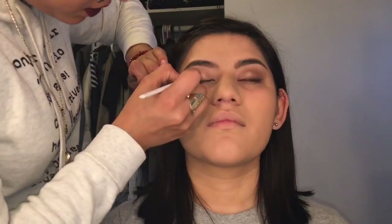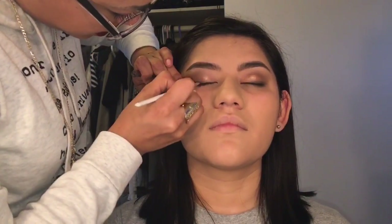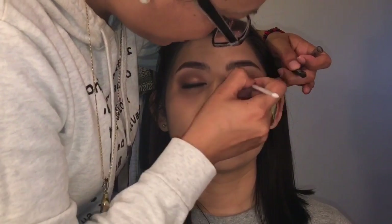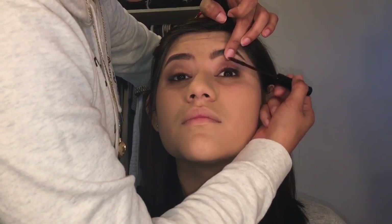I'm gonna grab a blending brush and blend some of that matte color we used first on her bottom lid. Then I'm just gonna take a black eyeliner and with the help of a brush, line her lash line, just getting it ready for those fake eyelashes and of course mascara.